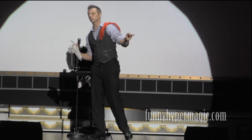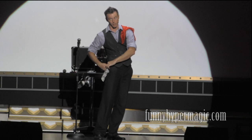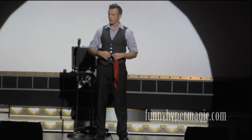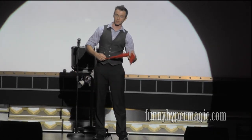Now remember, a great magician never reveals their secrets. So you're very lucky — I am not a great magician. Here's how you do this. If you want to do the trick at home, you need two different handkerchiefs. I recommend you get two different colors — makes the color change much more effective.